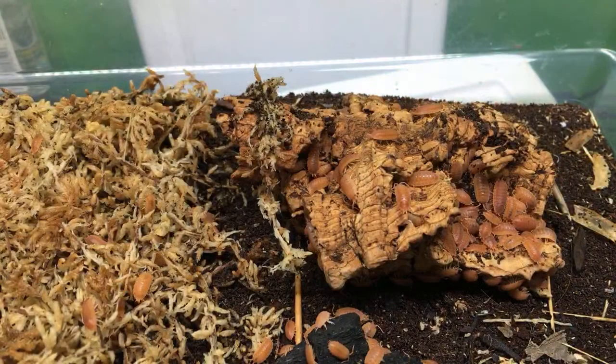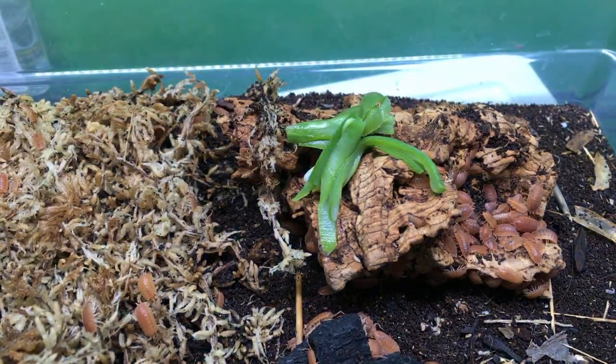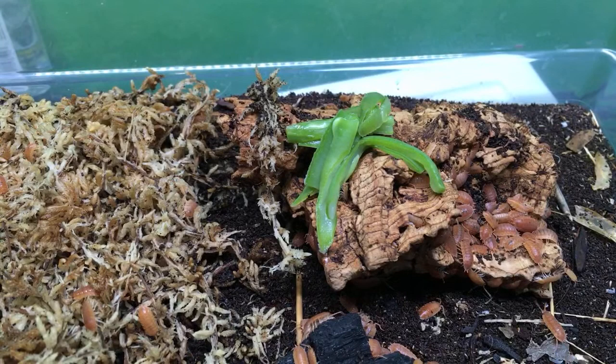I'm going to throw a little bit of today's dinner in there — green beans. French cut green beans with no salt. They seem to get a kick out of it. Not high in protein, but they're still a favored food.